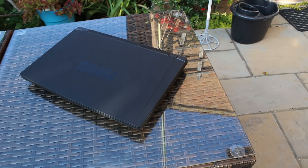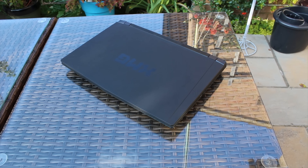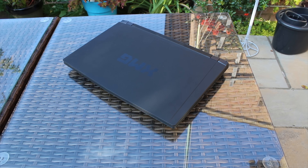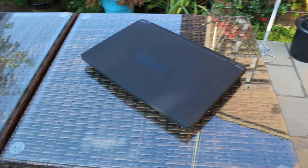This thing has so much power, gravity pulls it to the ground. No, I'm joking, it's just really full of heat sinks, which is why it gets incredible temps. Anyway, stick around for the full review of the XMG U505.